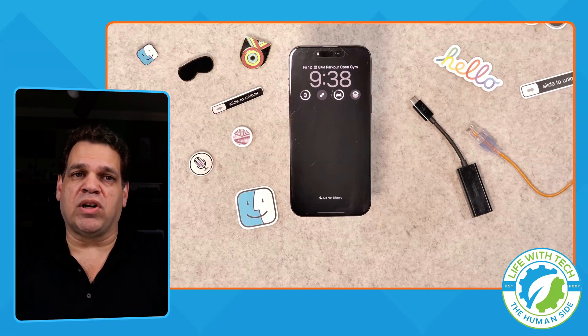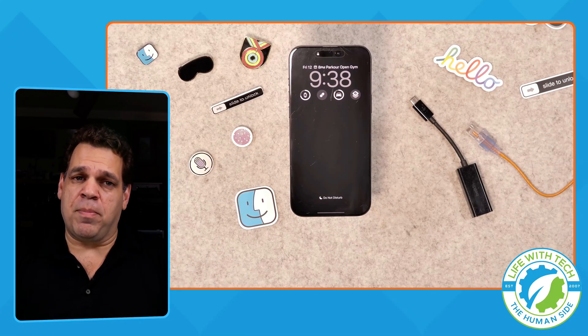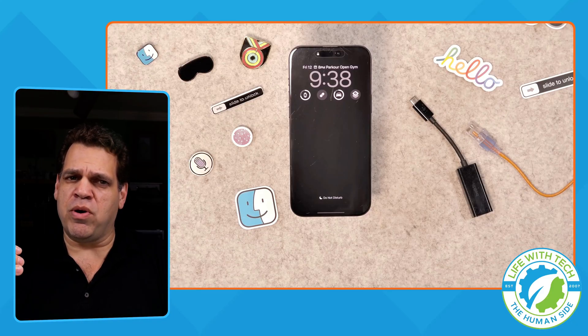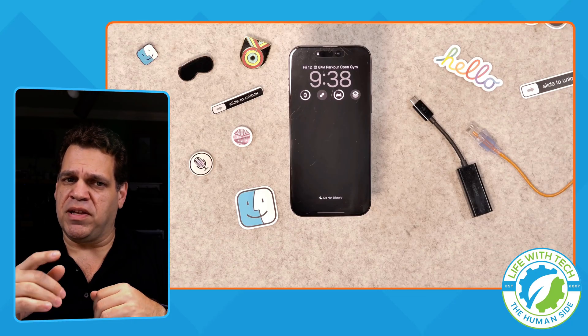We got our iPhone 17 pre-order locked in. Now what's next? Let's back up our current iPhone so we're ready when the new one shows up. Because we all know Wi-Fi can be a bit slow and unpredictable, so I have this little tip for you to speed things up.